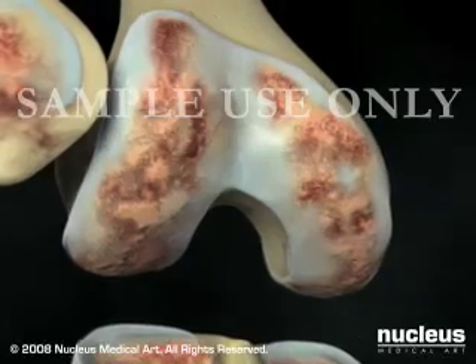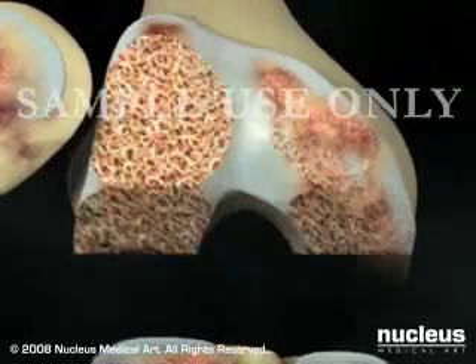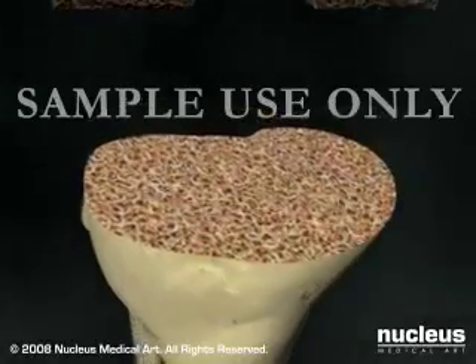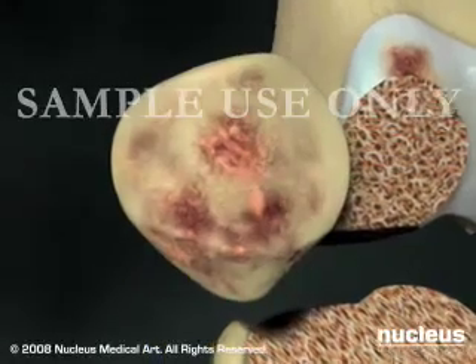Using specialized tools, your surgeon will remove the damaged bone and cartilage on the ends of the femur and the tibia, and in most cases, remove the underside of the patella.